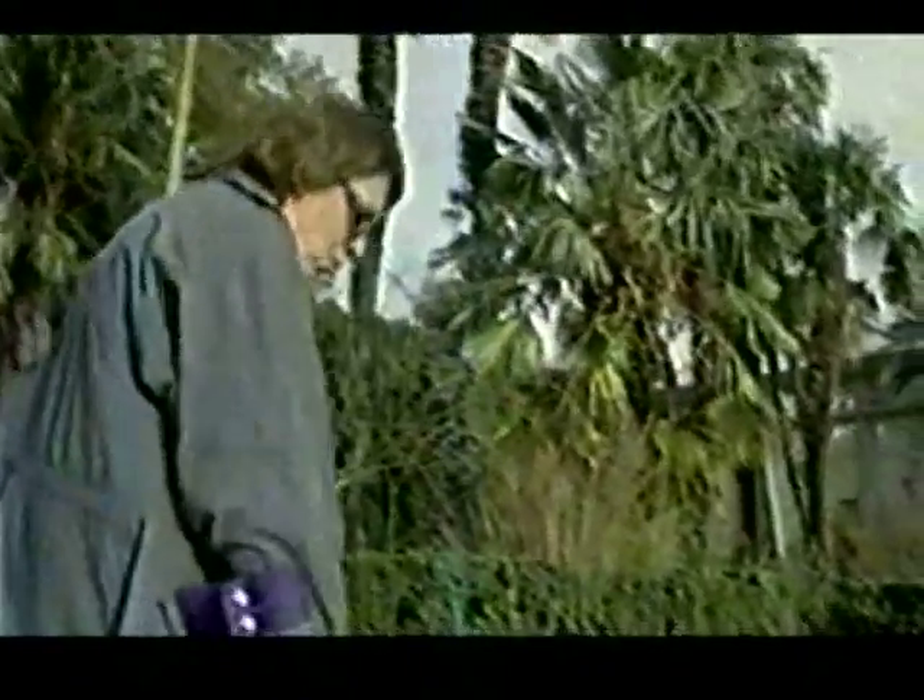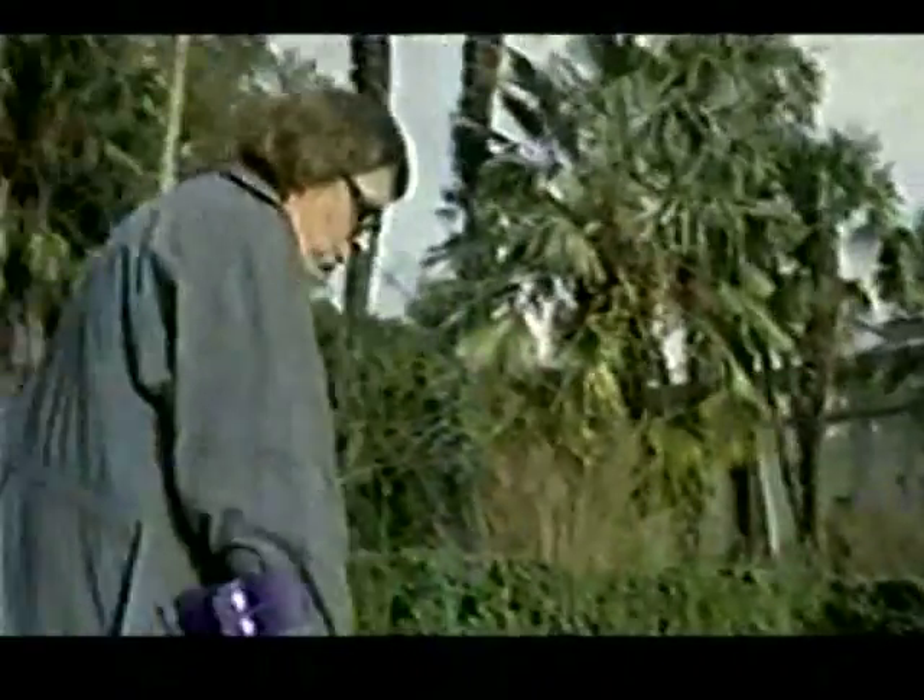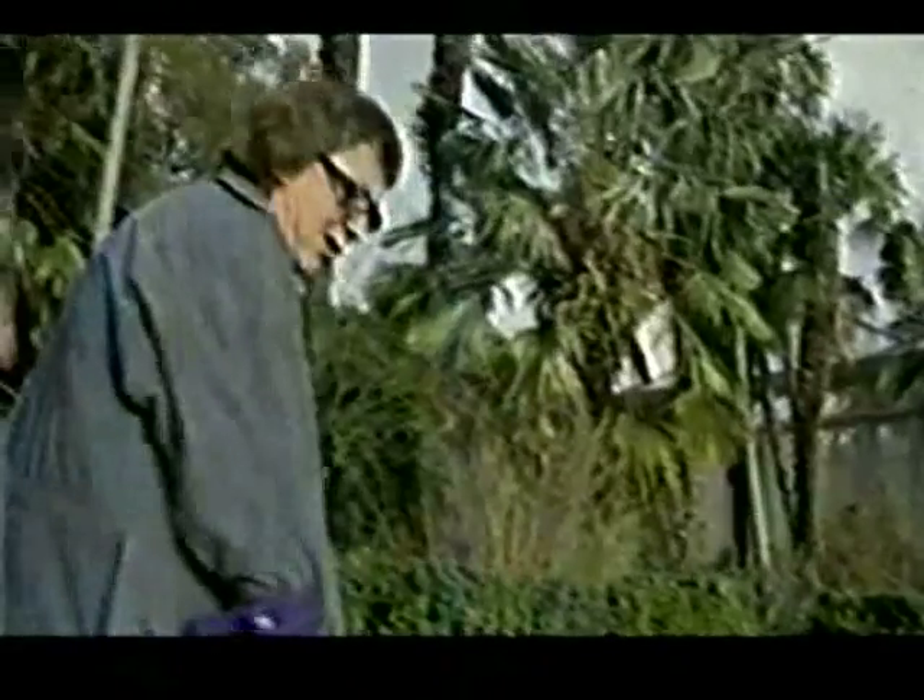So when you get a signal, it goes wheef, wheef, wheef, wheef, wheef. And if it's iron, it goes — and the detector — and then you don't dig.